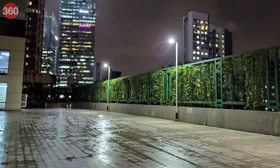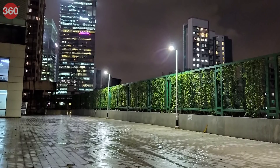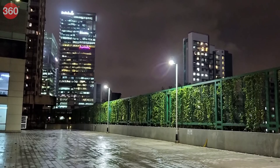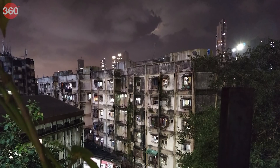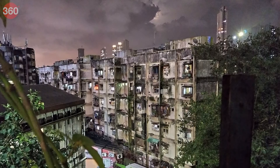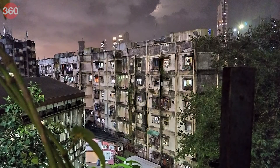In low-light, the Mi A3 delivers good shots as long as you are patient. It locks focus quickly but is still slow to capture the image, sometimes resulting in motion blur. We had to stay perfectly still after hitting the shutter button to ensure a sharp image. Low-light shots had good detail and noise was under control. Switching to night mode resulted in brighter images with better details.